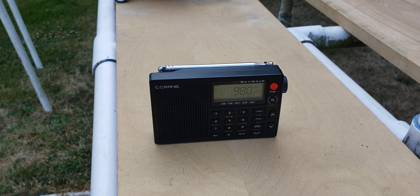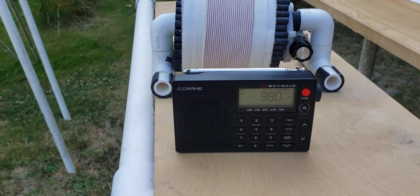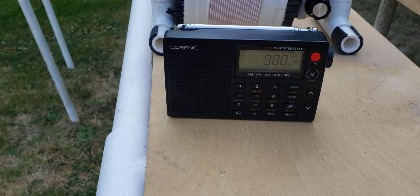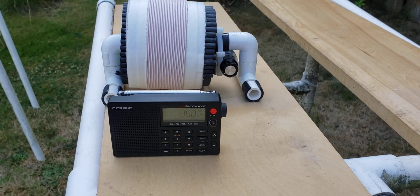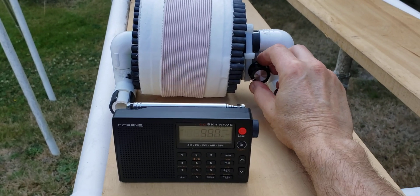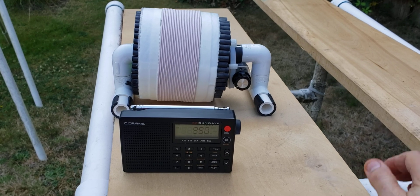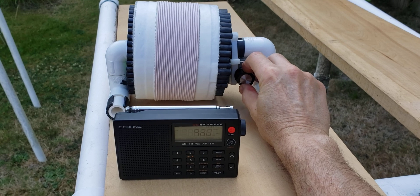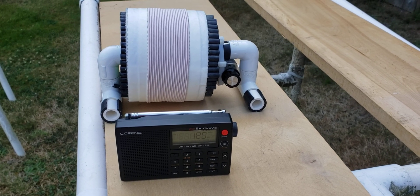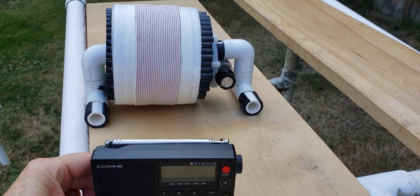I have the Paul Walker FSL pre-tuned to 980. Let's see what it can do for the signal. This is extremely strong now — I think it's about S7, S8. Let me see if I can get it better. I hear the song 'Money' in the background. It did take a little bit of money to make this, but it's all for a good purpose. Just got an ID there.